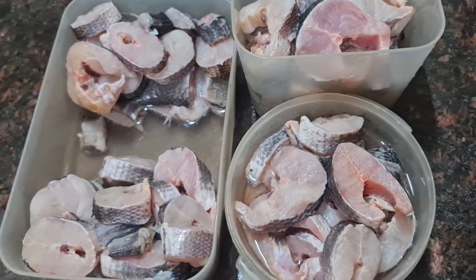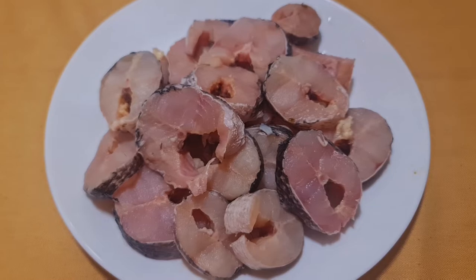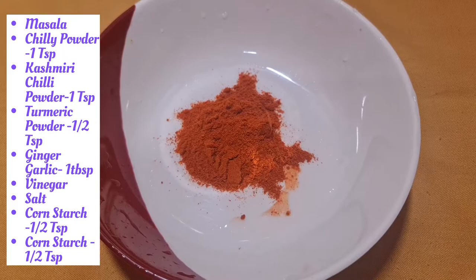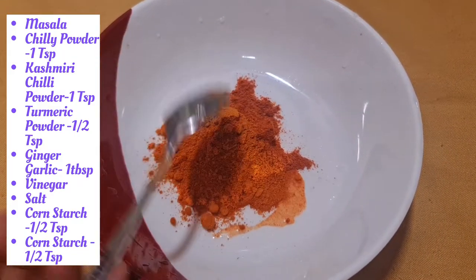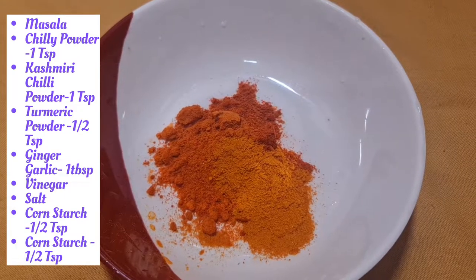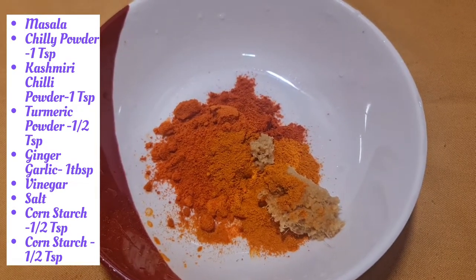We will cook the fry in the pre-serve. Let's fry it with a little bit of salt — 1 teaspoon of salt, 1 teaspoon of Kashmiri, 1 teaspoon of salt, 1 teaspoon of ginger garlic paste.